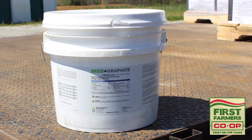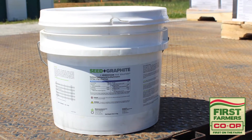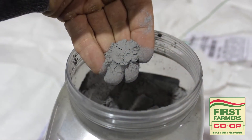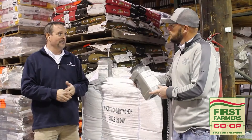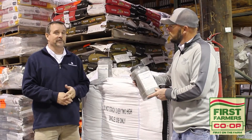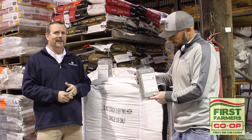Seed Plus Graphite is really — we like to think of it as a four-fold product. First, it's a talc graphite replacer that everybody's using. High quality that's been tested by every planter manufacturer. It's also been tested by Precision Planting, so we know we've got the best talc graphite in there for flowability.